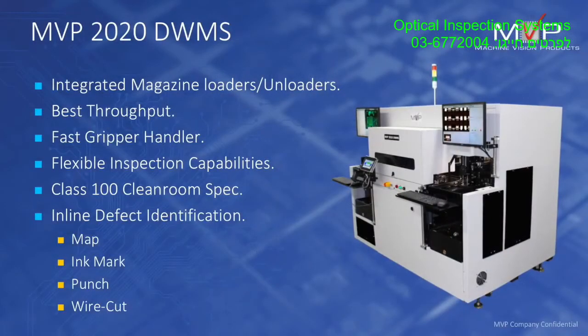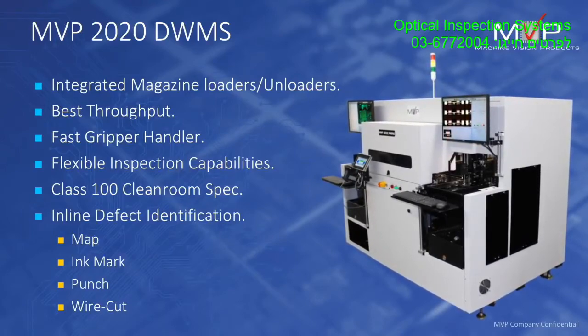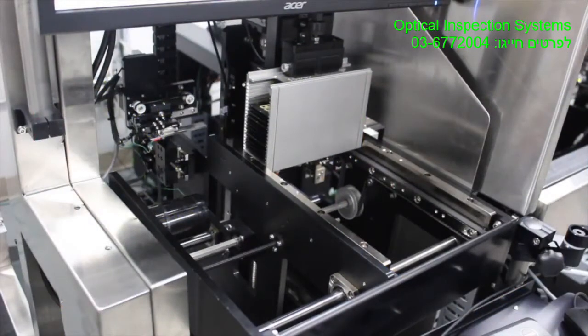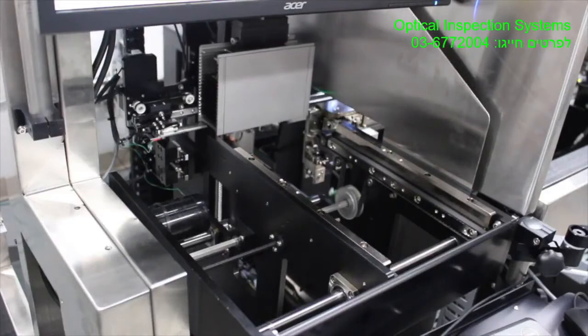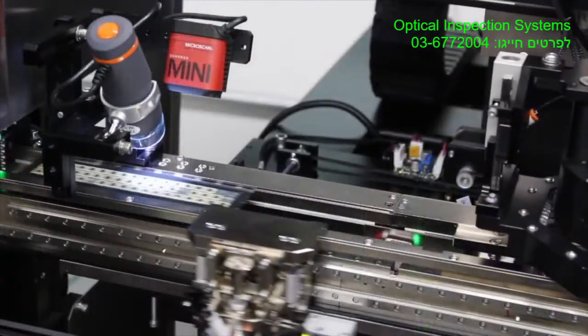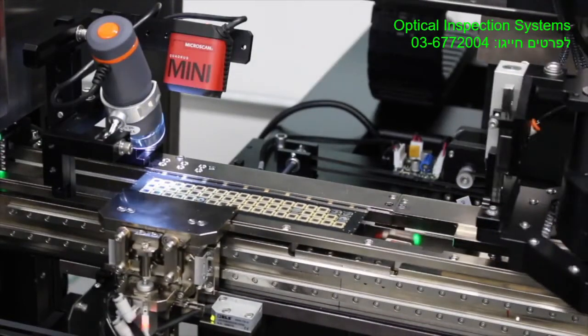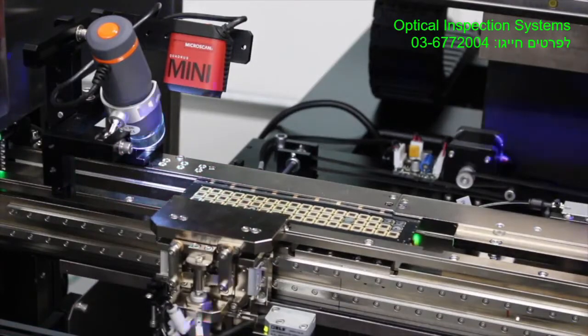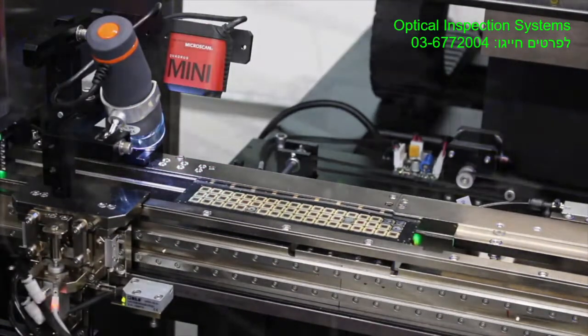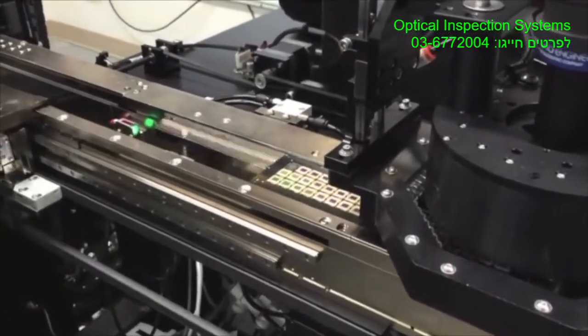The 2020 system shown here is geared up for magazine and lead frame inspection. Mostly we're focused on die inspection, eutectic inspection, and wire bond inspection of multiple devices. We have automated handling of magazines — a lead frame is taken into the machine, the barcode is read to identify the device, giving us full traceability. While we're reading the barcode we're actually inspecting the strip in parallel.